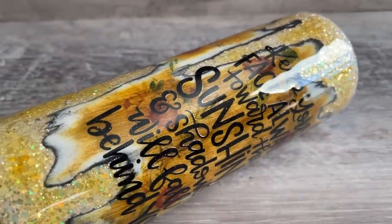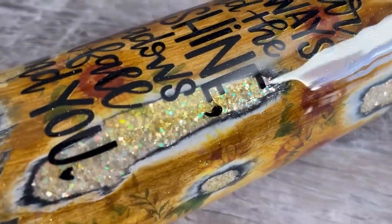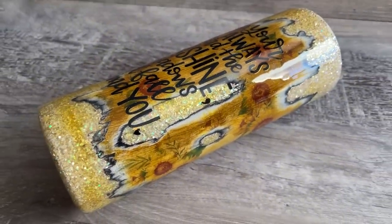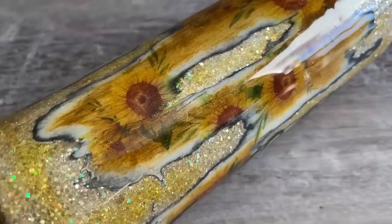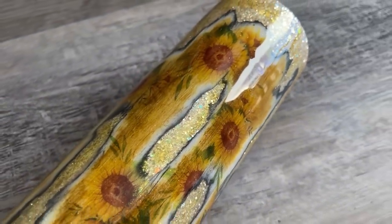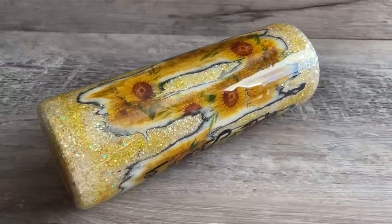Welcome back, this is Sandy with Sandy's Organized Chaos. Today we're going to be doing a distressed wood look and adding some sunflowers with it, perfect for spring, summer, or even fall. I'll make sure to put everything I use today down in the description box below so you guys can shop these items if you would like.